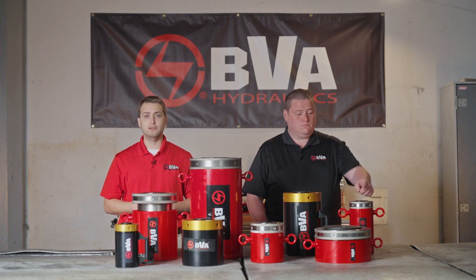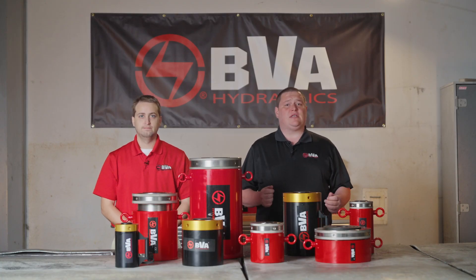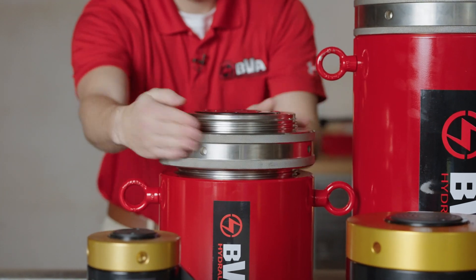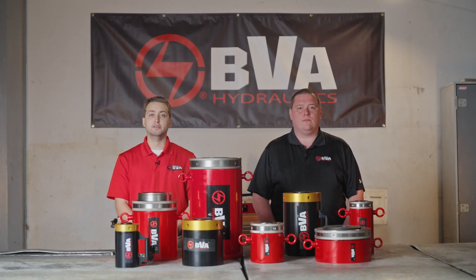We recently supplied 42 of our 55-ton cylinders for a bridge project. Simply raise the cylinder like any other cylinder. Once you reach the desired height, thread down the locking collar to the base of the cylinder. This allows you to release the hydraulic pressure without a loss of load, and also allows you to remove the hoses to prevent tripping for a safer working environment.